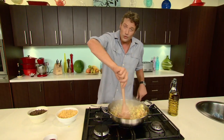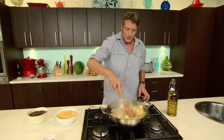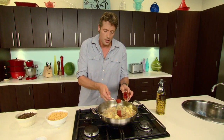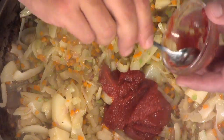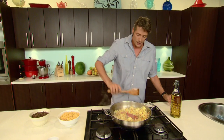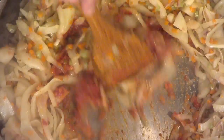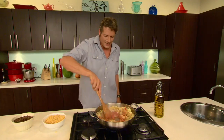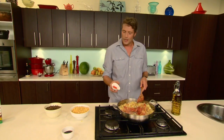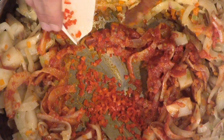Once your veggies have softened down and started to brown up a little bit, slide in your tomato paste — about a couple of tablespoons. As with any time you use tomato paste, you always need to give it a little bit of a toasting, just to get rid of that raw flavour. Stir it through a couple of times. Then slide in a bay leaf and a small red chilli, finely chopped and deseeded.